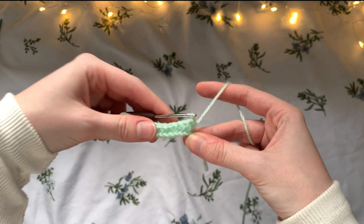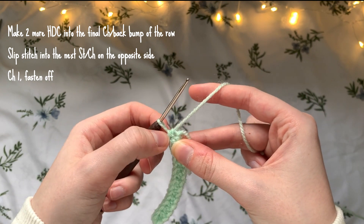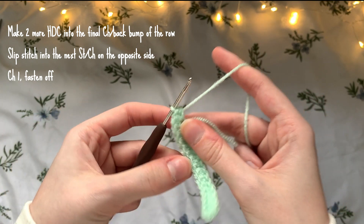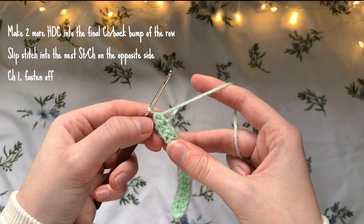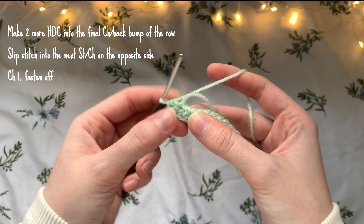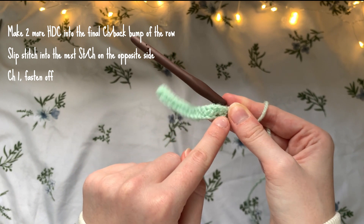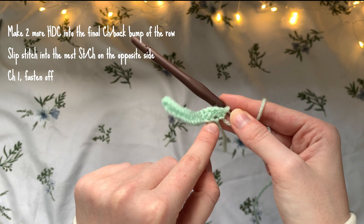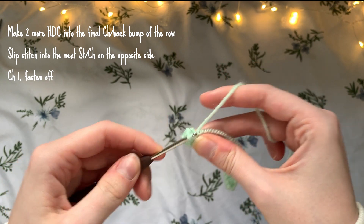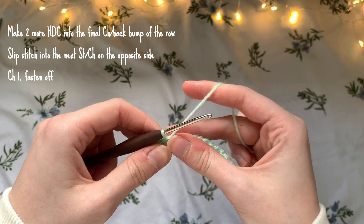Once you've reached the end of the row, you're going to add two more half double crochets into that same final stitch — this creates a rounder shape at the end. Then tilt the work so you can see the stitch on the opposite side, and slip stitch into that next stitch below. That brings everything together. Then just chain one and fasten off.